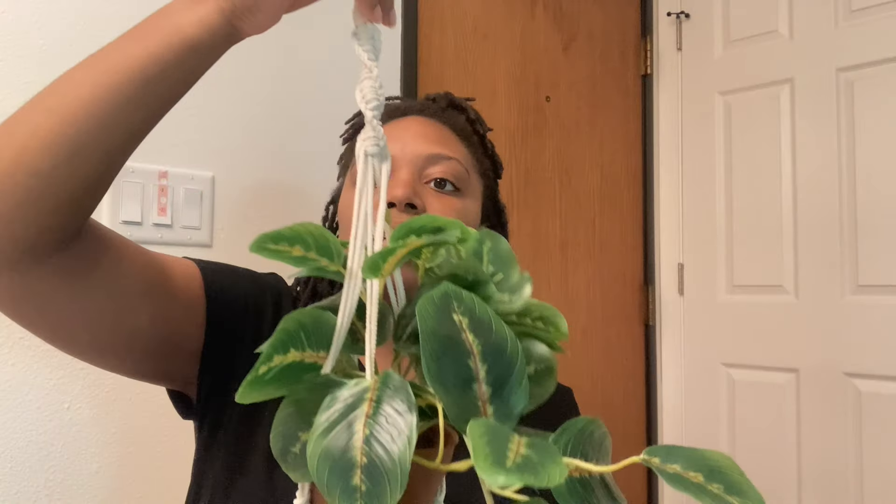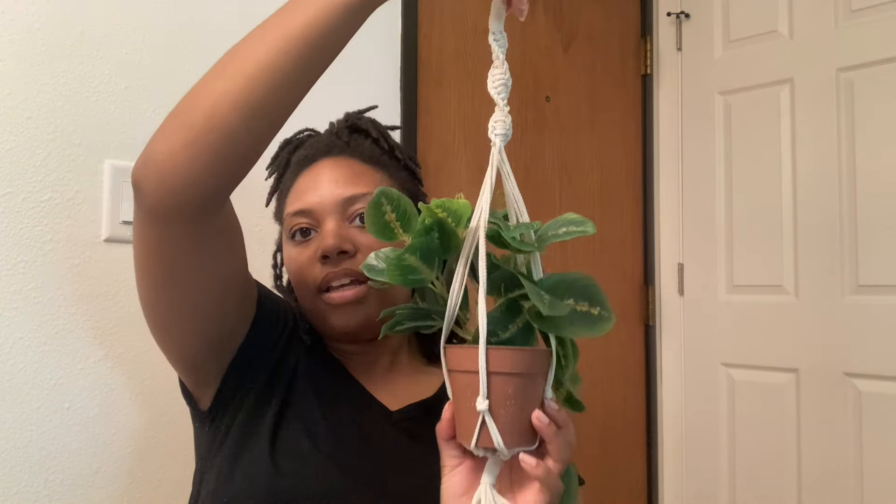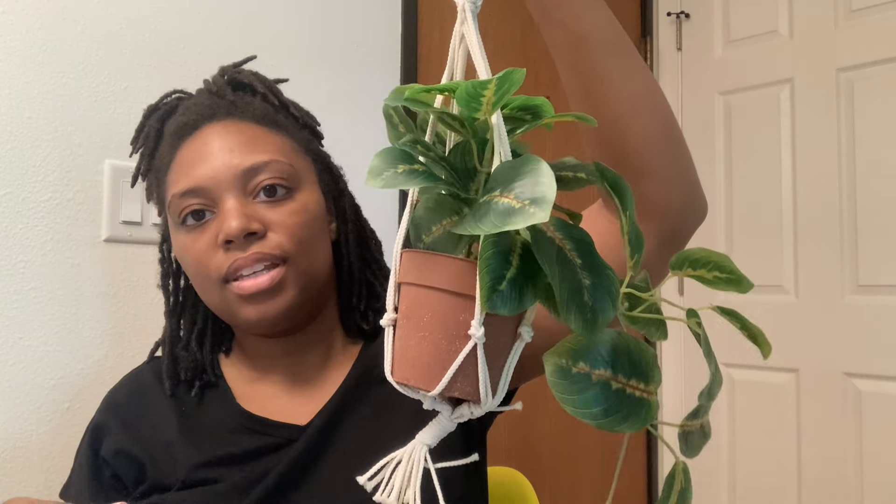The last thing I'm bringing are these macrame plant hangers. It comes with the plant — you get the plant and the macrame hanger, which I made. Here's the full hanger spinning around. It's a wooden dowel at the top. I probably just need to cut these little pieces off or fold them in before tomorrow. I'm selling these for $38.